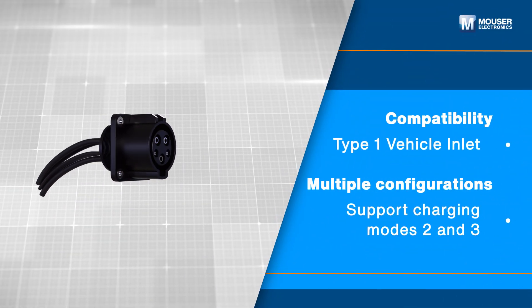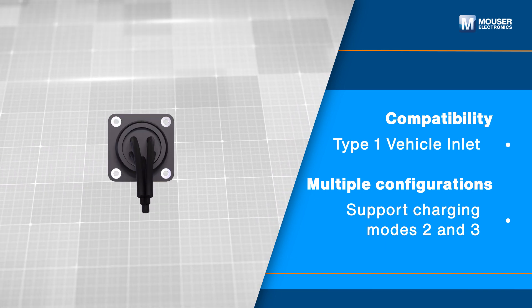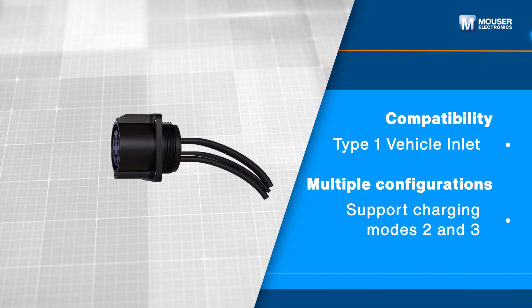Designed for easy installation, the connector is compatible with Type 1 vehicle inlets and supports charging modes 2 and 3, allowing customization to meet specific needs.